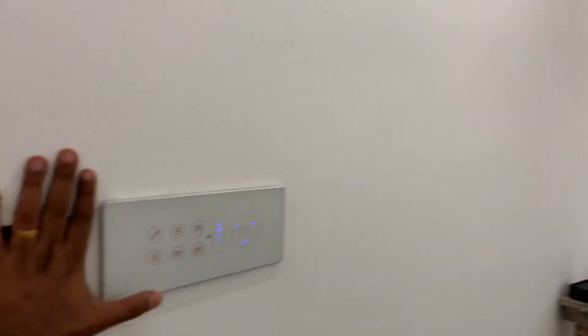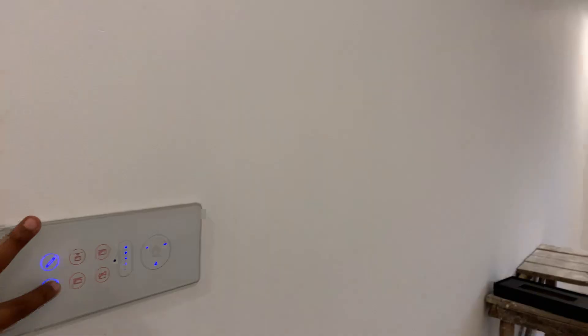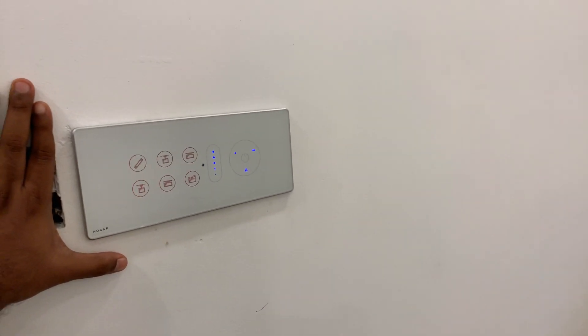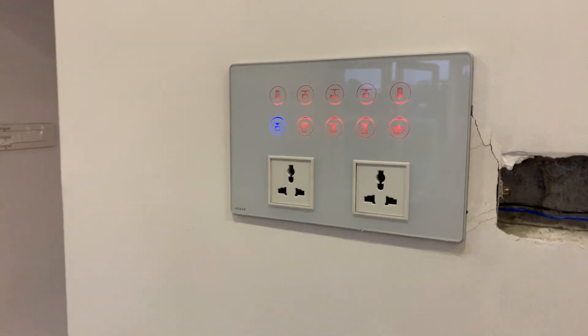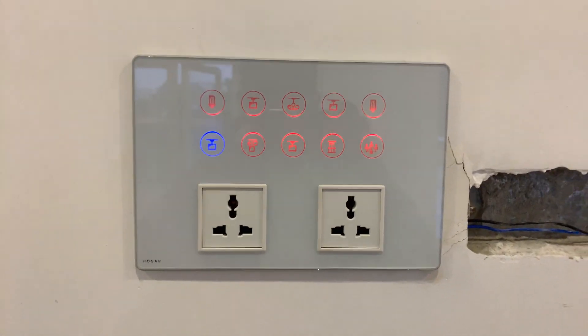It's not a completed project yet, but we can turn it on and off. When the project is done, everything will be controllable over the internet and through a mobile app. It's quite a big and beautiful house. This is another panel with 12 touch switches.